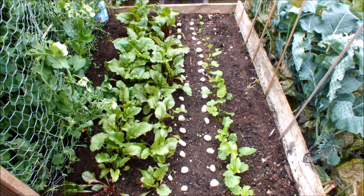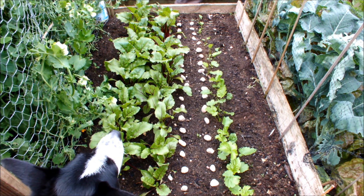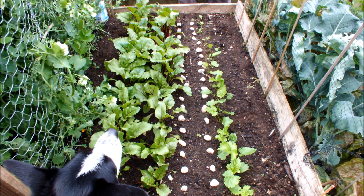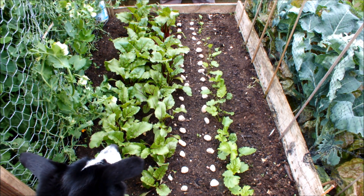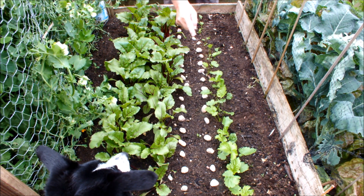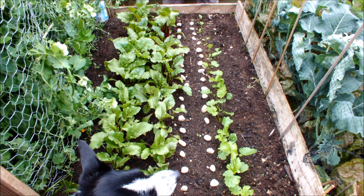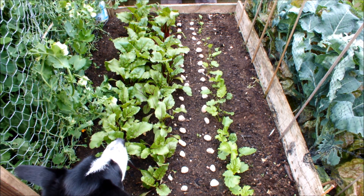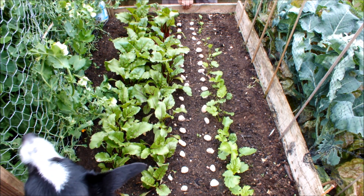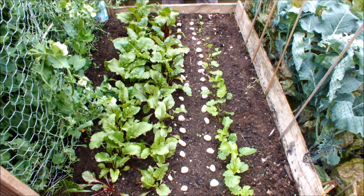With respect to the parsnips, I think I planted 19. Let me do a quick count: 1, 2, 3, 4, 5, 6, 7, 8, 9, 10, 11, 12, 13, 14, 15, 16. So I planted 19 and I've got 16 — I'm so happy with that. These won't need anything extra; I think I planted them at three-inch centers, which should be bigger, but I'll take every other one as a smaller parsnip.